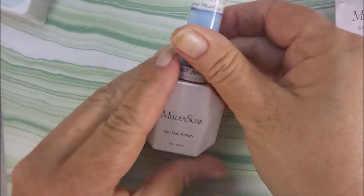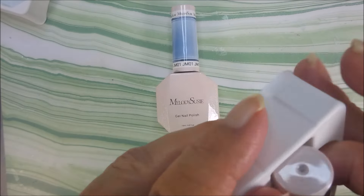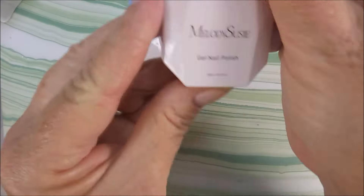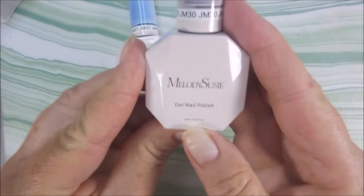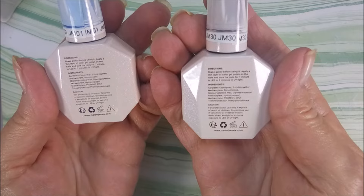I will have links for everything down in the description box. I would love for it if you would go check them out. I love the packaging. The bottles are so cool — they're nice sized bottles too. I really love these.